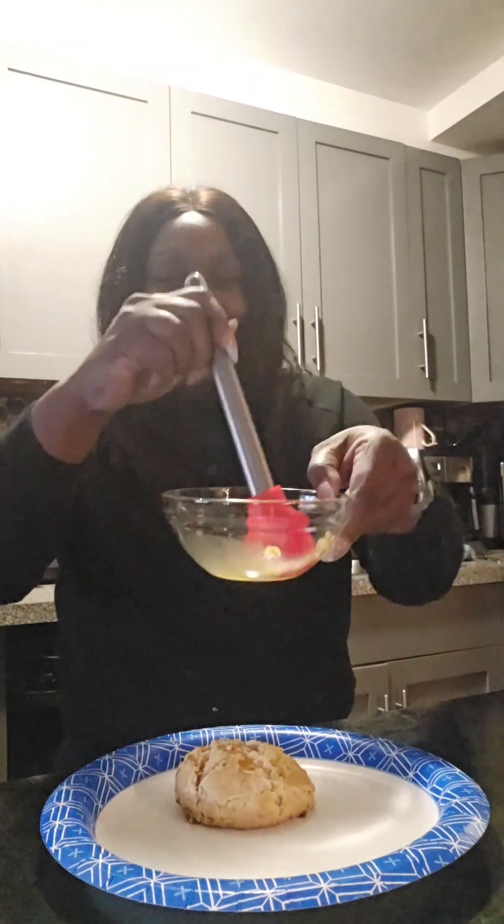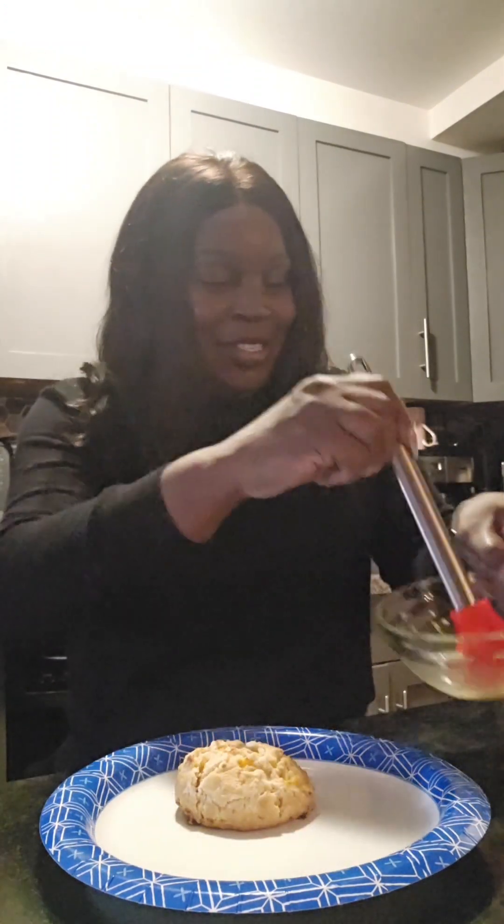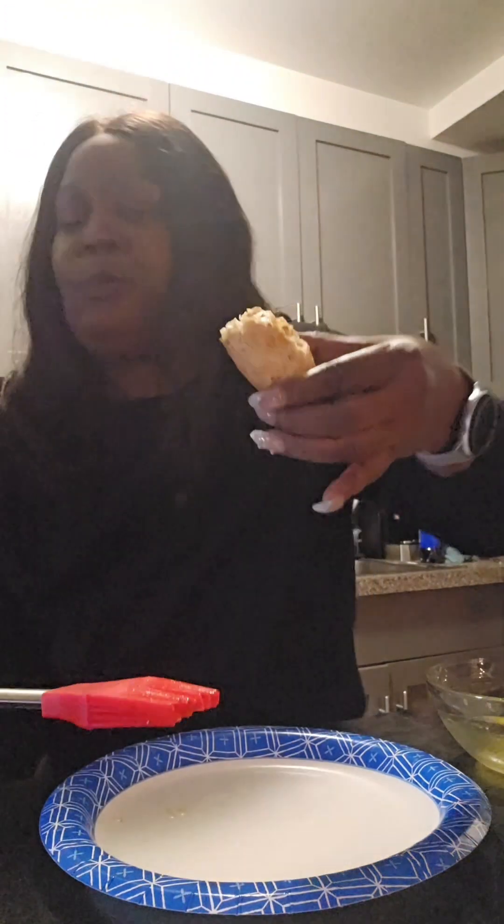We have the biscuit and it's yummy — spread some garlic butter on there. Zip it around that biscuit and mmm, mmm.